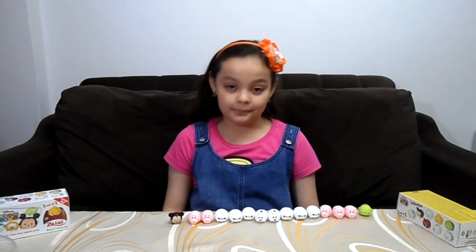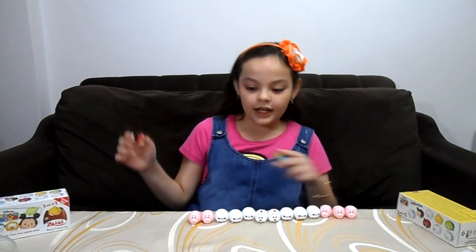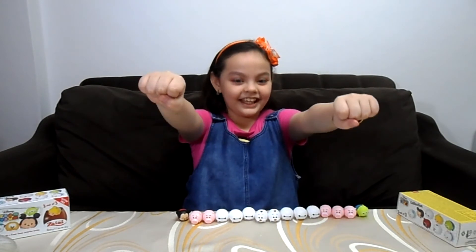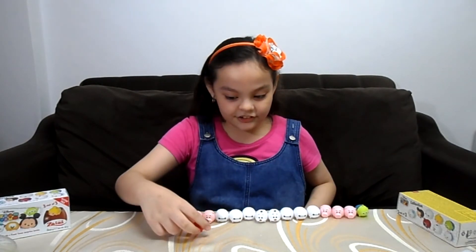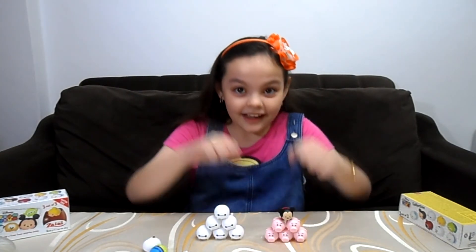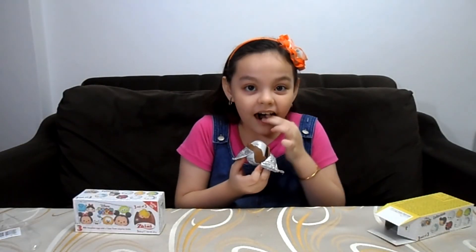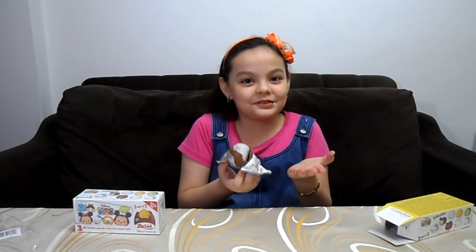If you haven't subscribed to Kay Play, please click subscribe and please like. So it's time to play. Let's make a pyramid! Yes, I did it! Whoa, I bit off too much.